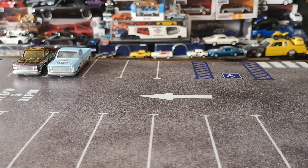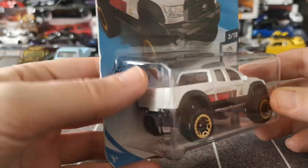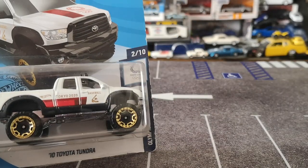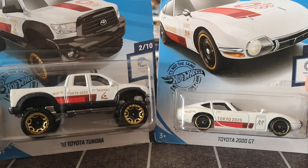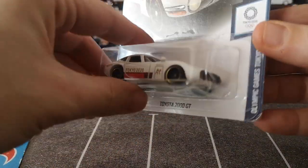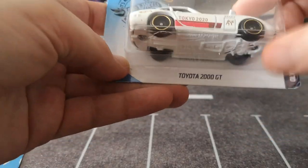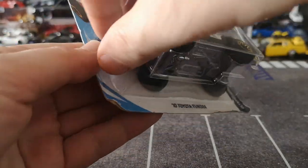Next up, let me do a little duo. I had this Tokyo 2020 Toyota Tundra — big lifted pickup truck — with a really nastily destroyed bubble, so I thought: why not crack the equivalent 2000 GT at the same time? These are really made to go together. I do have the purple variation from a past video already. The 2000 GT has a little imperfection in the bubble — crushed on one side — but if I'm opening one, I'll open the other, since I have another set I'm keeping carded.